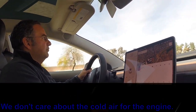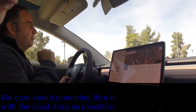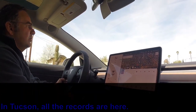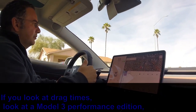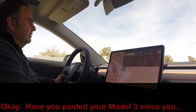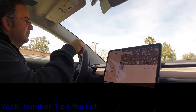We don't care about cold air for the engine — we care about punching through it with as little drag as possible. In Tucson all the records are here. If you look at the drag times for the Model 3 Performance Edition, the top times are all from Tucson. He posted his Model 3 time and he's number one on the list.